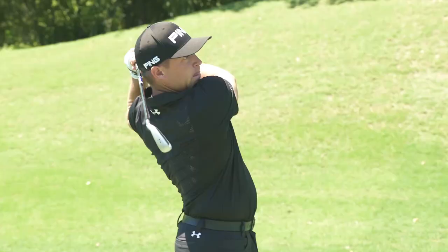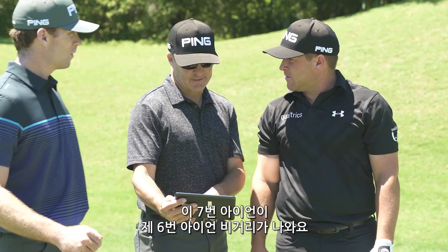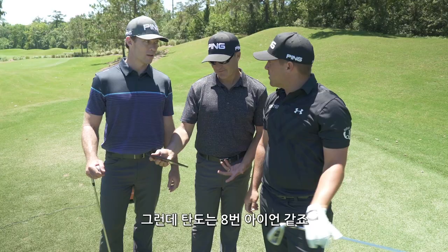That was flush. This 7-iron has turned to my 6-iron immediately, but in an 8-iron window.